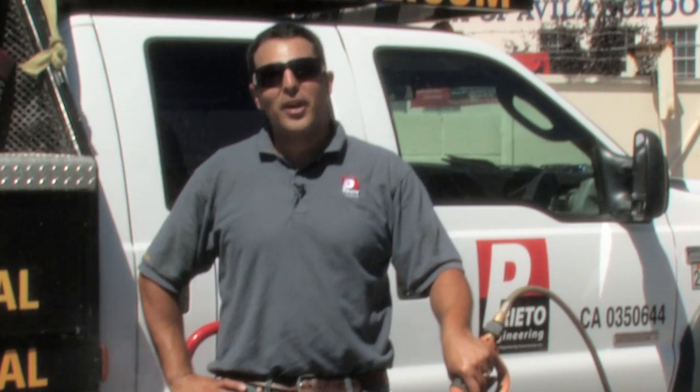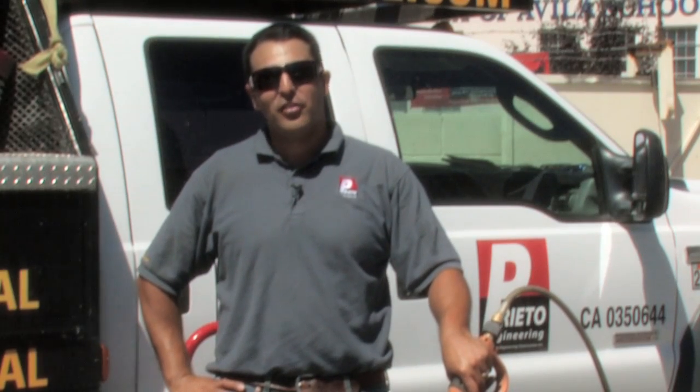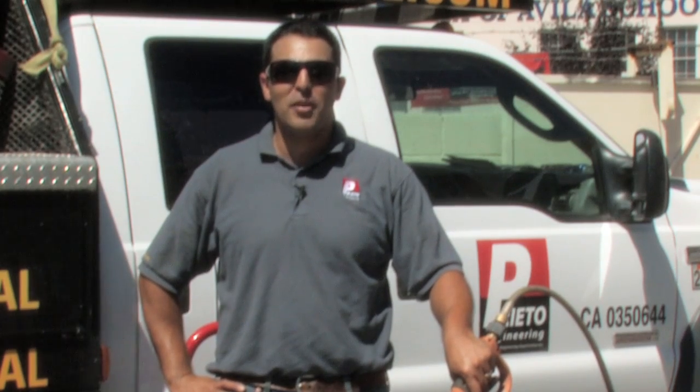My name is Giuliano Prieto with Prieto Engineering and I thank you for watching my video on how to clean driveway pavers.